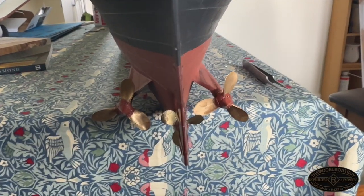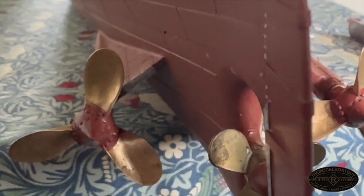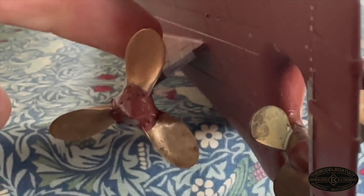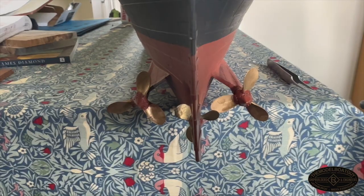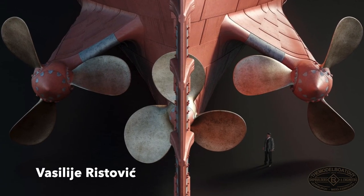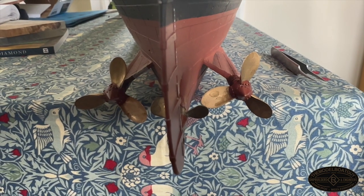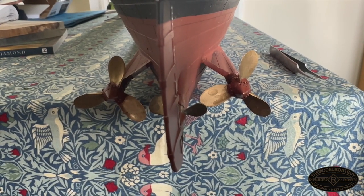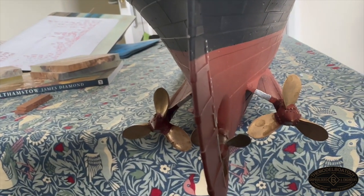Another thing I've added — or am in the process of adding — is these additional sacrificial anodes on the aft side of the propeller wings. I was unaware these were here until I saw a rendering quite recently. The port side is done and now I'll get on with the starboard side. There we go — both sacrificial anodes are now painted on and in place.